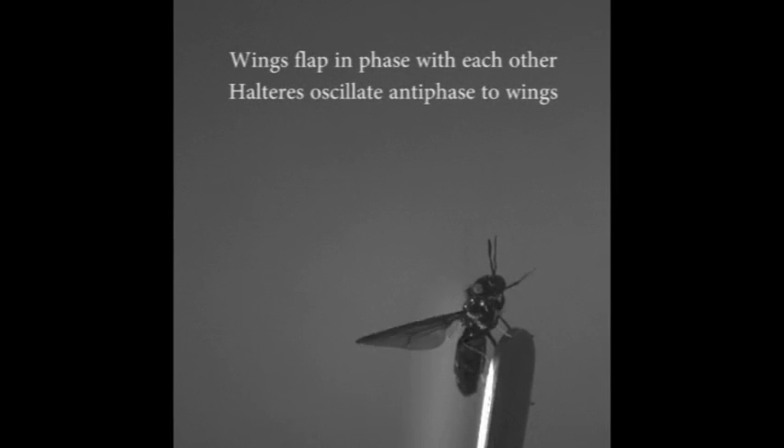The fly flaps its wings and halteres approximately 100 times a second. Despite the high frequency of flapping, the wings move precisely in phase with each other, and the halteres move exactly anti-phase with the wings.